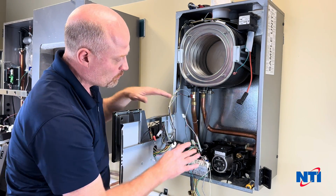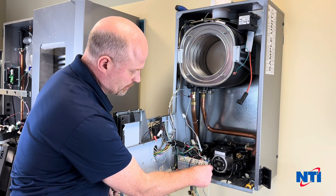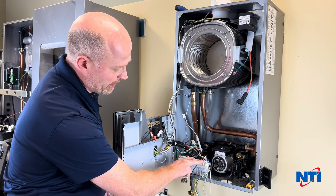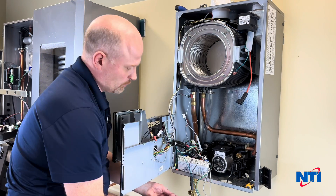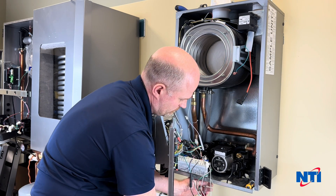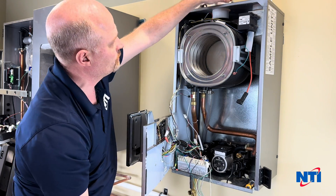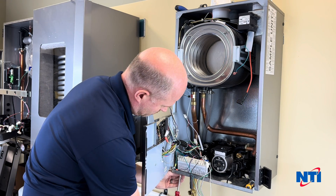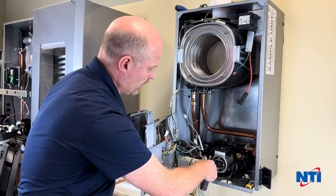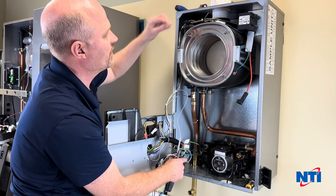That gives you a lot more room to work and see what you're doing inside the cabinet. The next thing is to remove the two screws that secure the low voltage and high voltage electrical panel to the boiler. Those come in from underneath — they are held in place with two sheet metal screws. That lets you get a little bit more access so you can see what's happening inside and gives you a bit more room to work.